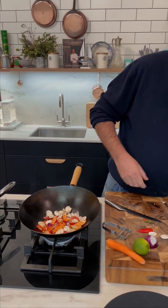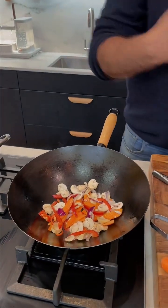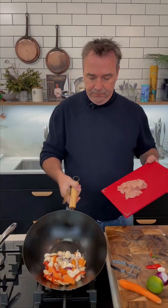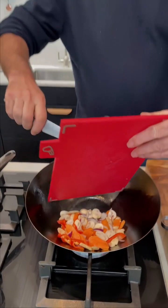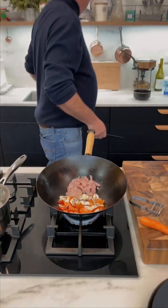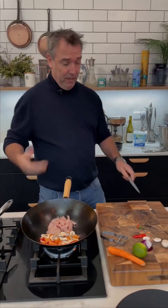A little bit of chicken — breast of chicken here. You can use the leg of chicken either, but the breast will work.